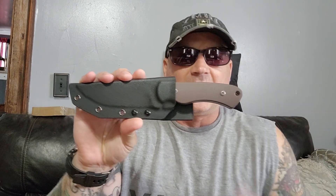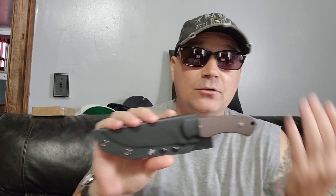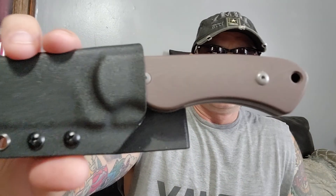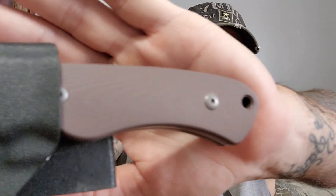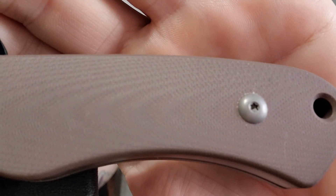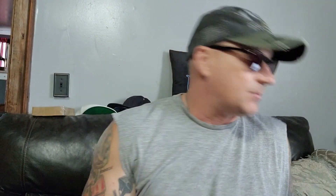So this is the knife. It doesn't look like that much, I know, just from here. But man, you put it in your hand, you can feel it. That blade thickness - five millimeters - and it's just all that goodness of this tan brownish G10 grip. There is so much about this knife I love, and I haven't even tested it yet.